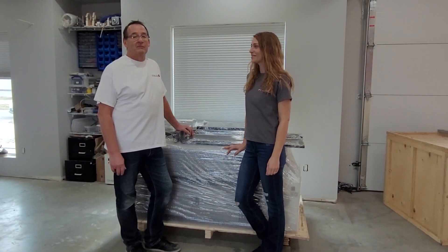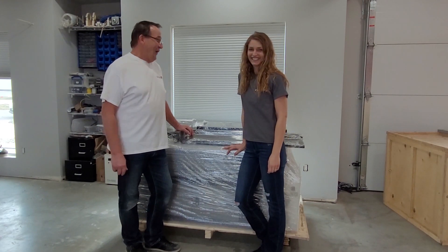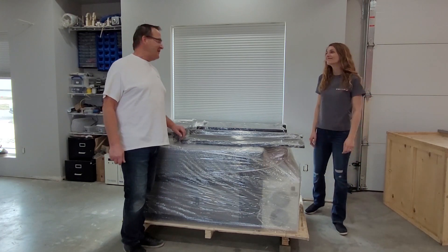I don't know if Ray was holding up his end of the crate, but I managed. So the crate's off. Use it for a doghouse — in Jeremy's case, use it for a goat house.